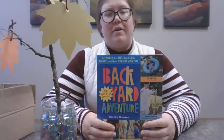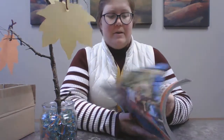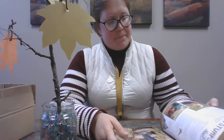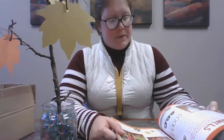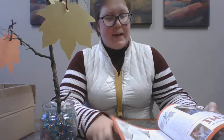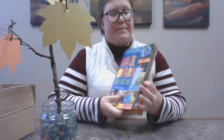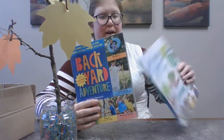And we have another book: Backyard Adventure. Same thing — these are all outdoor activities. Some of them it's going to be a little harder to do this time of year, but maybe find some that you can do in the fall or even in the winter. You can also just come up with some things to start doing. This one's got a leaf pile in it — you could do that this year. Both of these books are available for checkout.